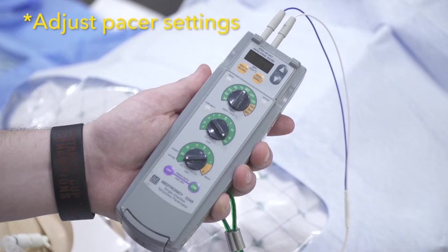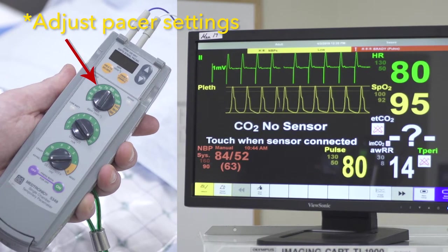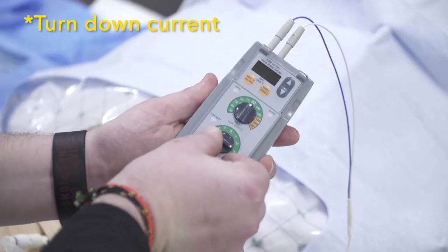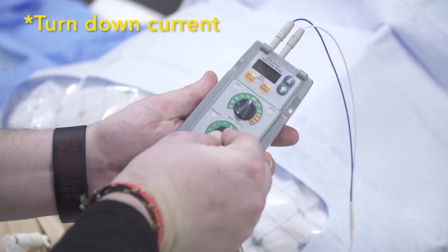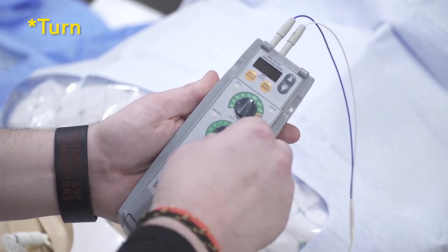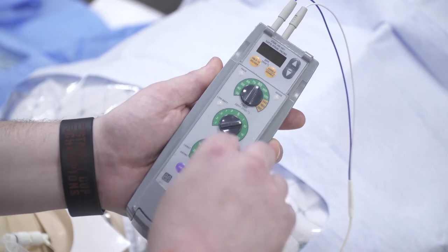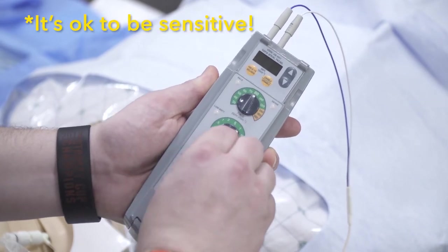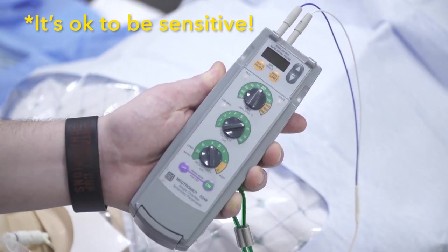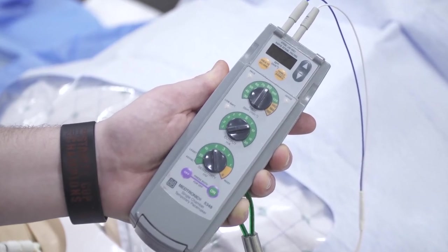Our last step is to tweak our pacer box settings. You can keep the heart rate where you set it at 80 to 100 beats per minute. You want to turn down the current to the point where you lose capture, and then turn it back up to double that amperage. I would suggest leaving the sensitivity alone for the time being, but it can be adjusted if you want the pacer to sense native beats and not pace where it's not needed.